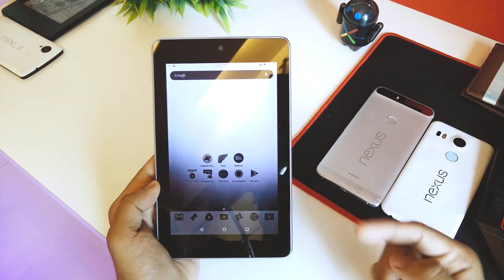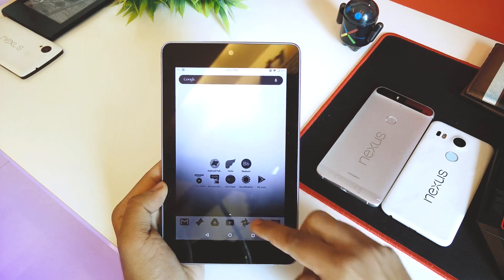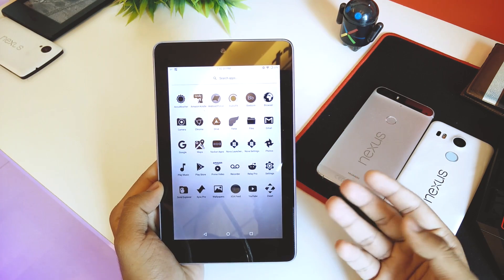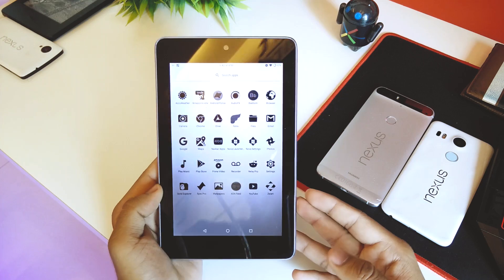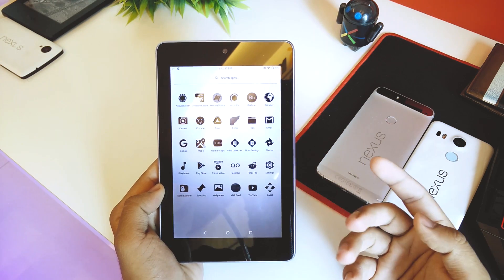So without further ado, let's get started. First I'm going to run you through all the features this ROM supports, and then at the end I'll show you how to flash it on your Nexus 7.